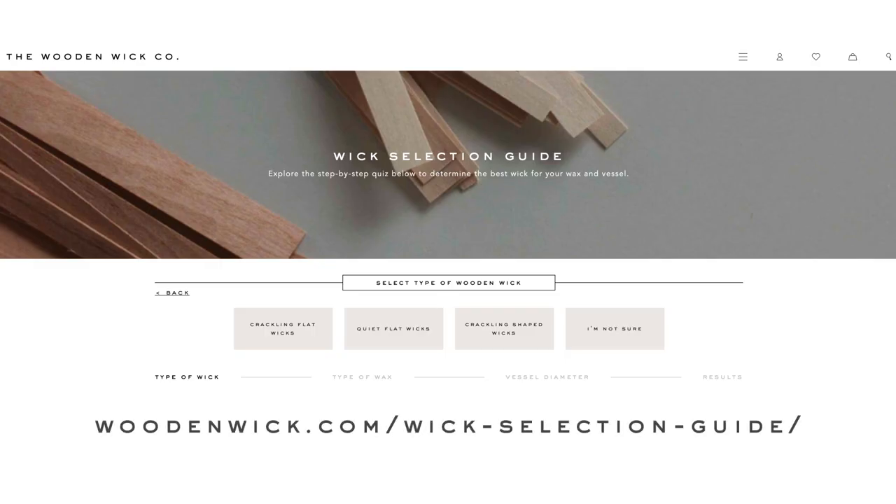Ready to put your newfound knowledge into practice? Head to the wick selection guide on www.woodenwick.com — link below — for recommendations on the appropriate width for you to begin burn testing. We always recommend burn testing using a sample kit. Factors such as fragrance type, fragrance load, and vessel size all influence the success of a wick in your desired candle project. Now you're ready to begin testing for the perfect wick.